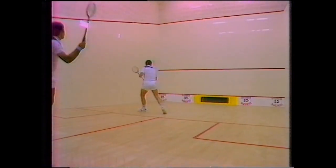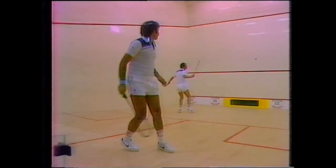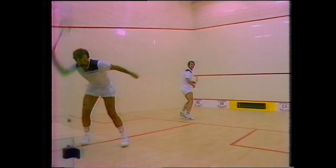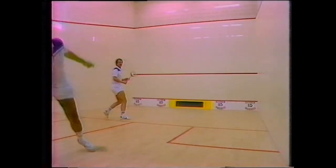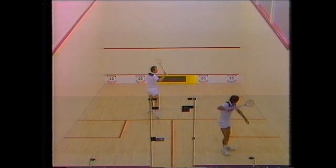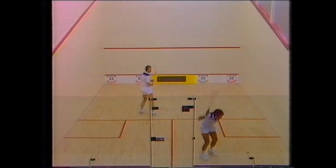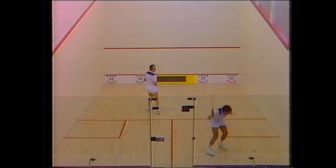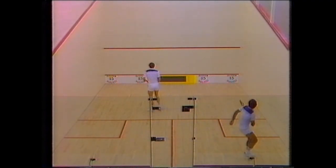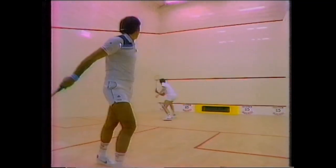Sometimes in squash you don't feel like playing a game — it's actually the best thing to do to go on the court and do some practice with your partner. Here John and I are practicing boast and cross-court, which is a very good way to practice your shots and get into the habit of playing the shot with the correct foot. Five minutes of this at the end of any game session can improve you a lot. This exercise is probably one of the most beneficial you can do in pairs, from beginner level right up to the professional level — it gets you used to the pace off the side walls and the front wall and teaches you width.